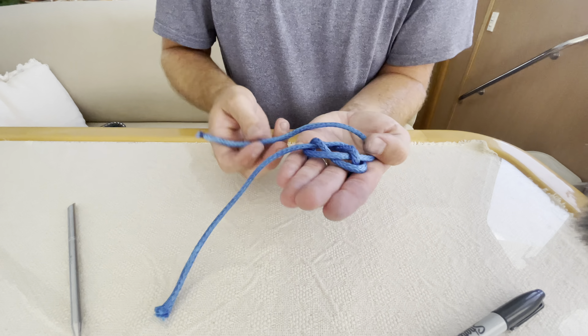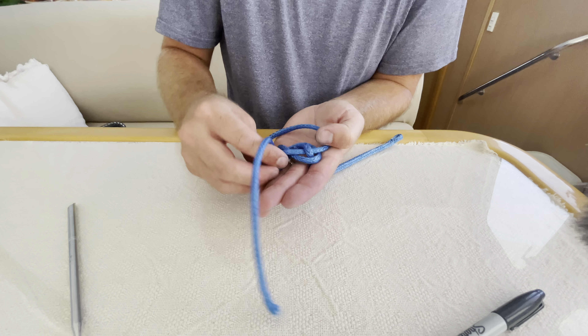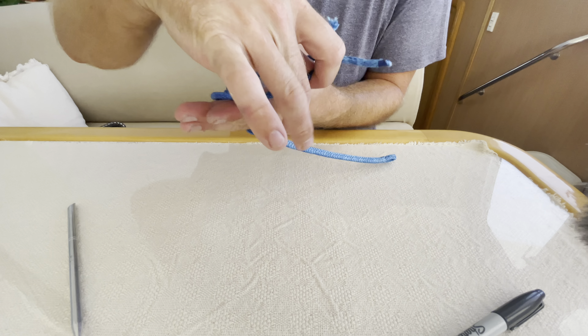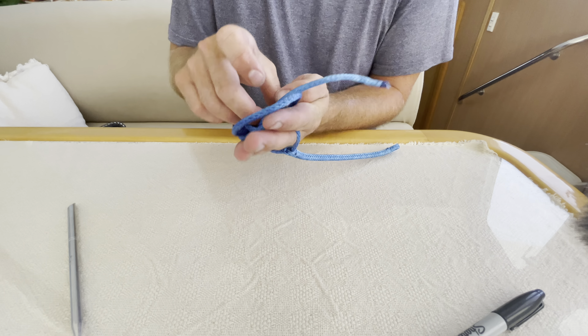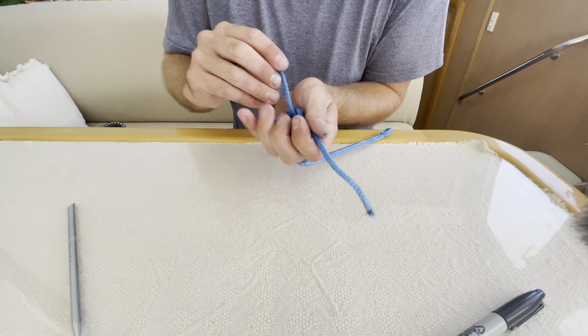Then take your strand going around this bottom line and up through the hole through the diamond. Same with this line — going around this bottom line and up through the hole. If you didn't catch that, you can watch the knots video where I teach you the diamond knot.